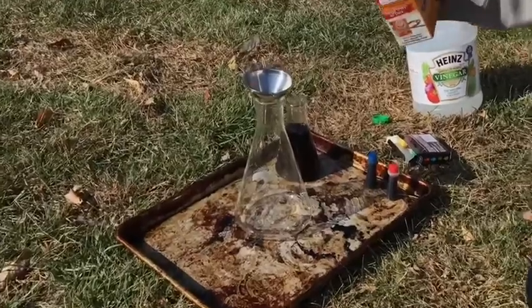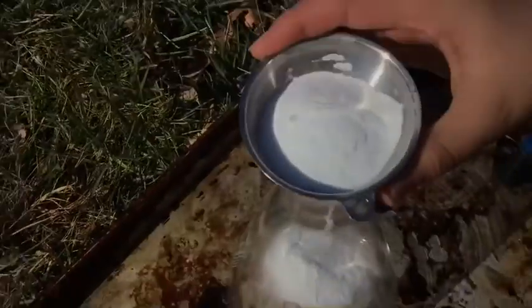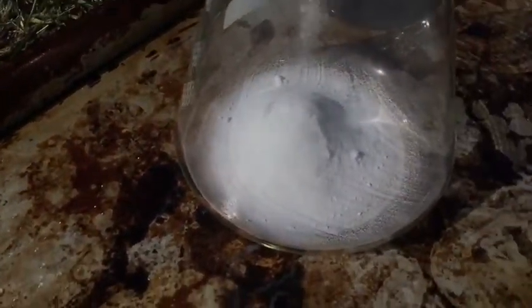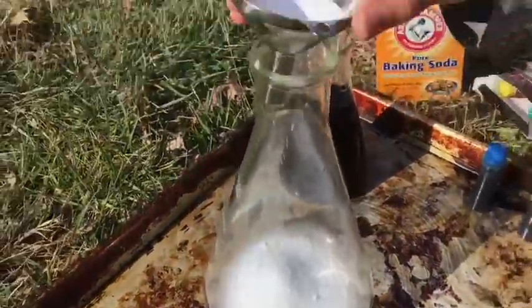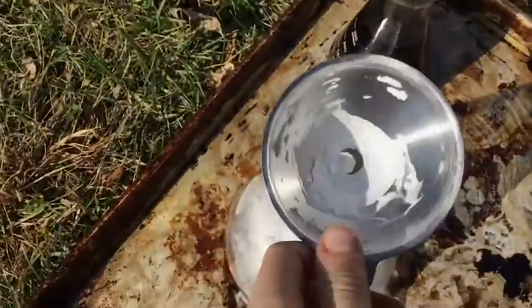So now we're going to pour the baking soda into this container. There's the baking soda in there. The baking soda is going in. That should be good on the baking soda.